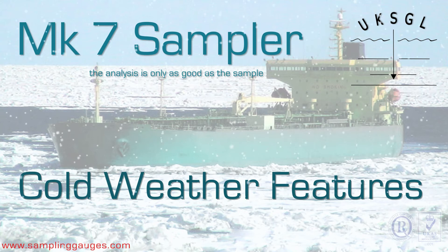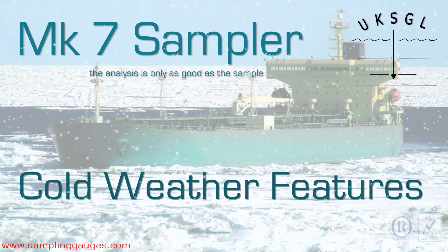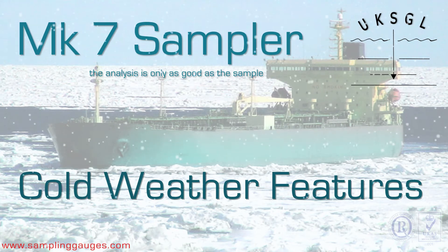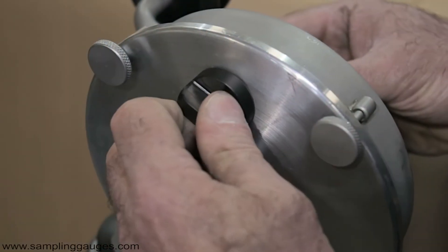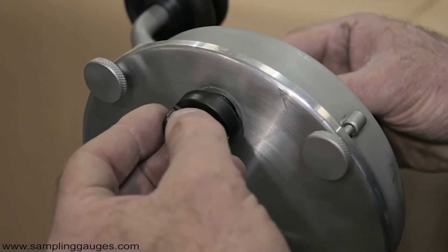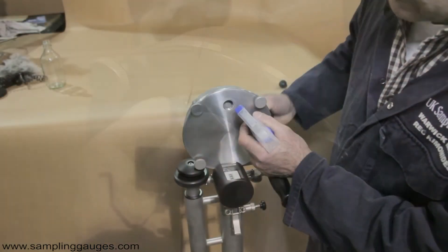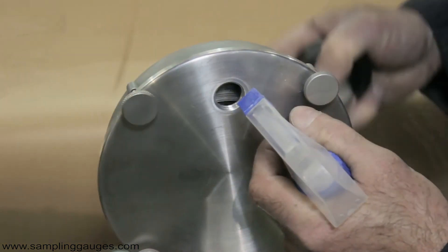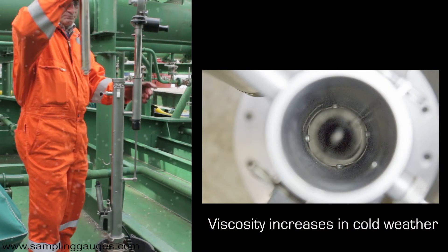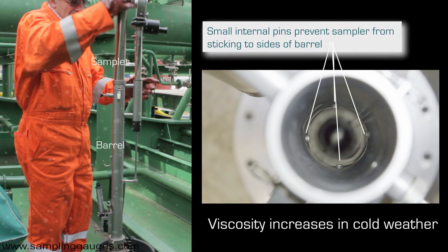Samplers must be able to operate in all climates. Cold weather presents special problems, which the MK7 has been designed to overcome. A removable plug is fitted to the winding case, which allows solvent to be sprayed onto the tape to ensure continued smooth winding. Fluid viscosity increases during cold weather, so to prevent the sampler sticking to the sides of the barrel, small internal pins have been added to provide clearance.